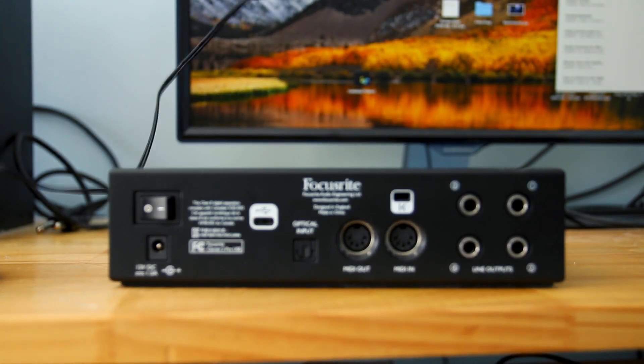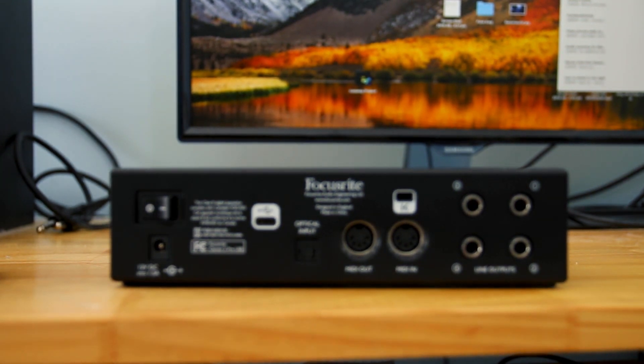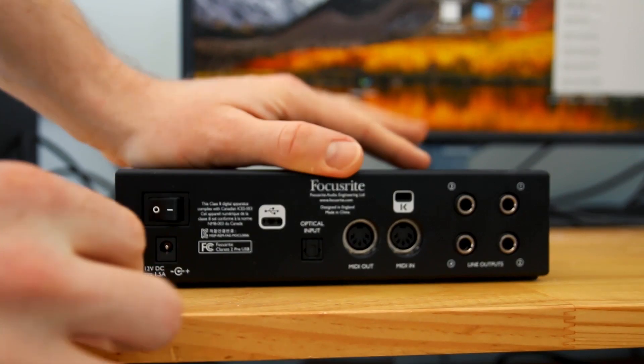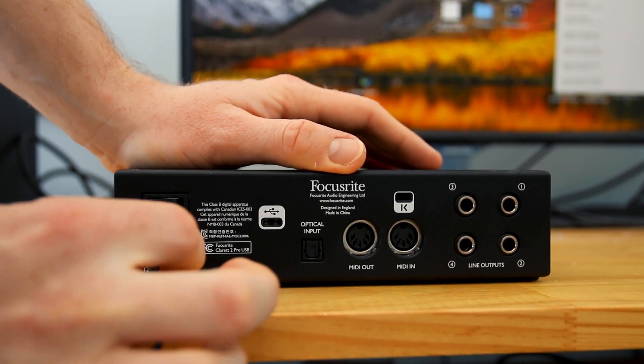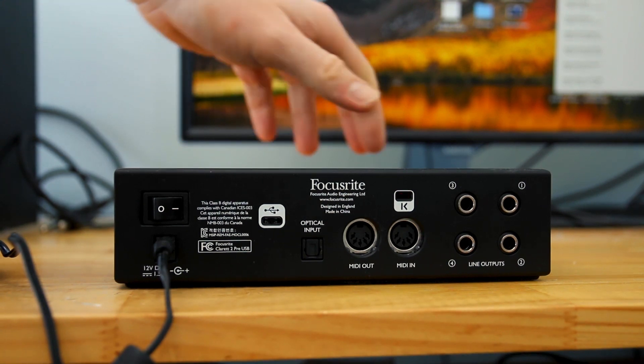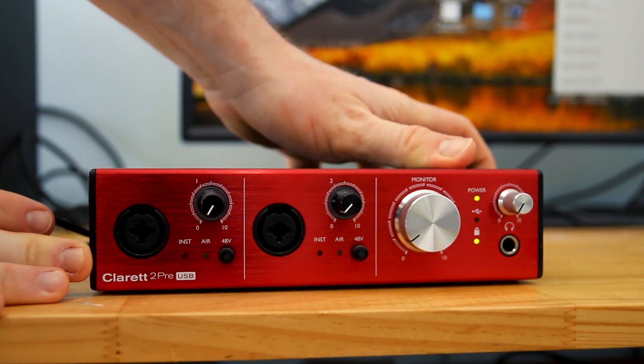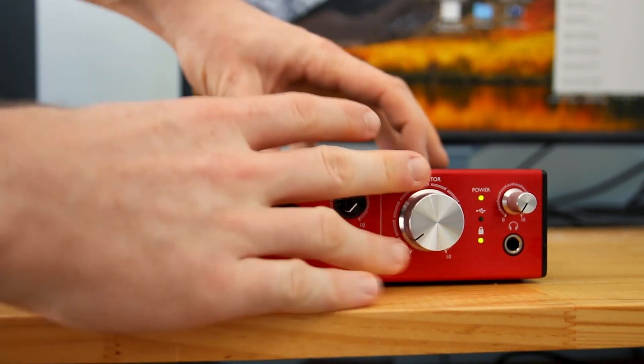So basically the first thing is getting power into the interface. All you have to do is connect your power cable that way and then turn it on, and then some magic happens and you have power.